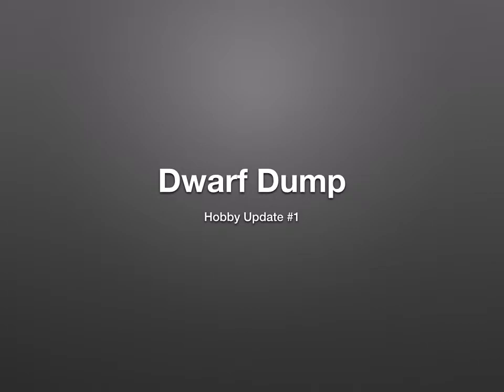Hello and welcome to my first ever hobby update. I'll probably try to do these now and then just to mix it up a little bit, since I'll probably get less games in than I used to. Hobby update number one is about dwarves.